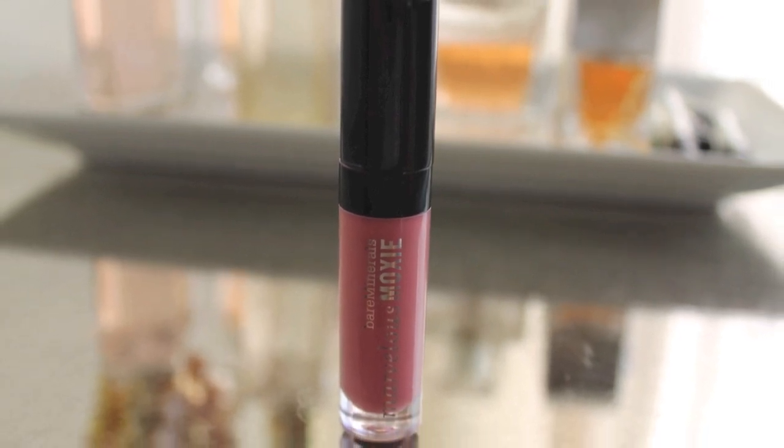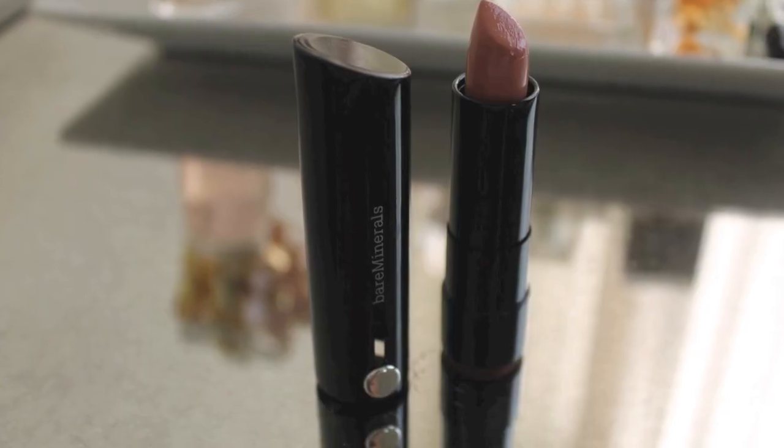For lips, I'm using my Bare Minerals Marvelous Moxie in Rebel - it's a nice nude, mauve-y lip gloss. And then on top, I'm using the lipstick that I got at Beautycon. This is the Marvelous Moxie Lipstick in Be Free, which is a very nude lipstick. I just put this right in the middle. Then I'm going to spray my George's Aloe Spray all over. This is what everything looks like all finished - just very neutral. I don't do dramatic makeup every day, so I wanted to do something that is an easy way to transition your summertime makeup into fall, using a little bit more color on your lid but still keeping your face fresh and dewy. So super easy, but I've been doing this for the past couple weeks and it's been my go-to.